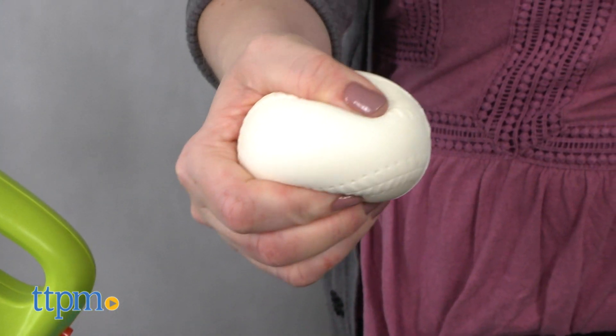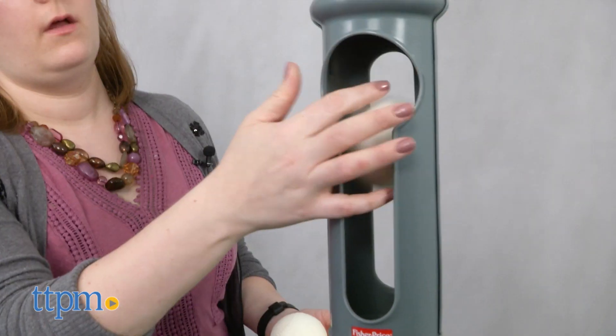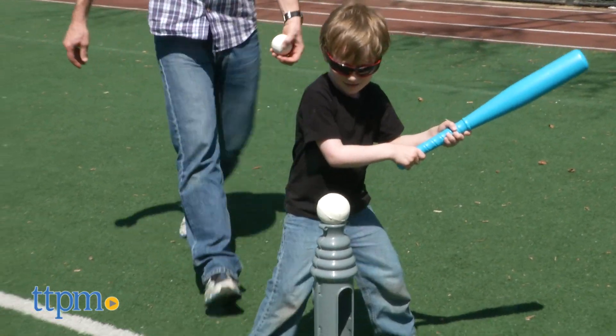You'll need 4D batteries which are not included. There's built-in storage for the bat right on the base of the toy, and the balls can be stored in the launching chute when not in use.